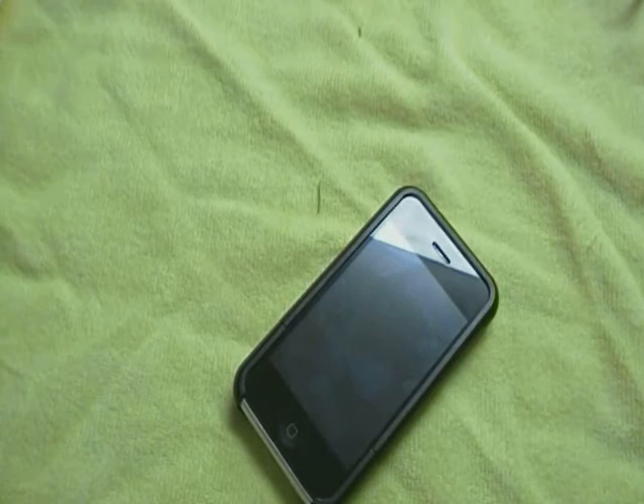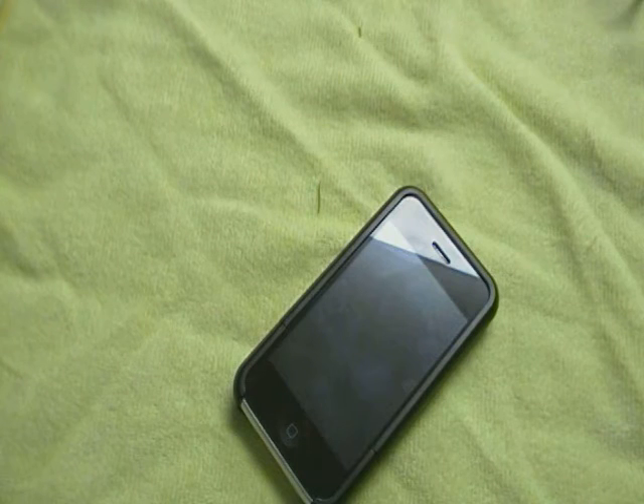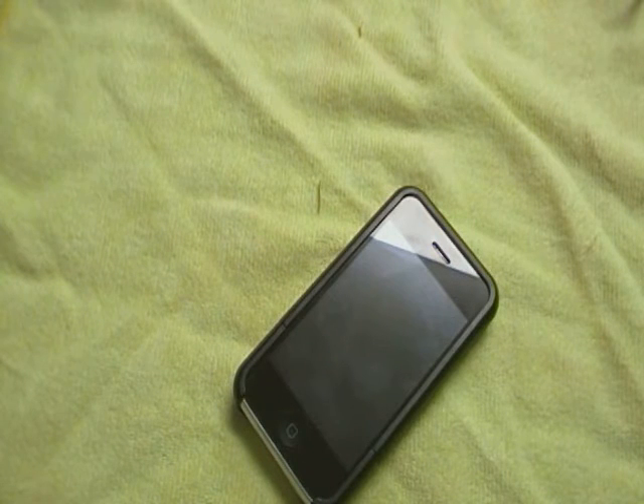This case retails for $24.99, but stay tuned to the end of this video where I'll tell you why you might be able to get your hands on one of these cases at a way better price, or even for free.